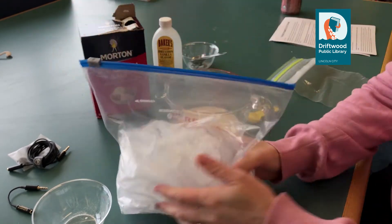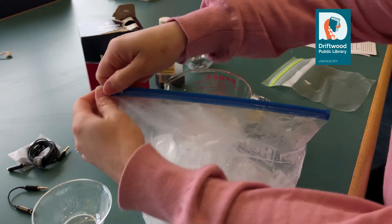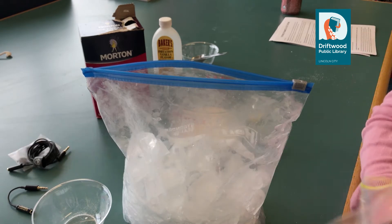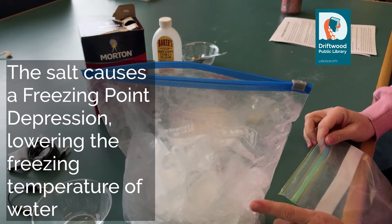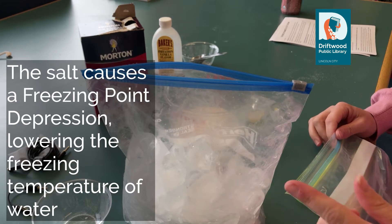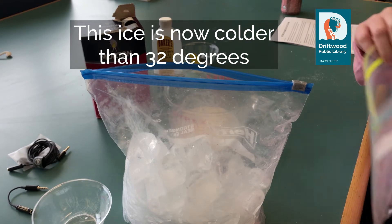So I'm going to start by mixing up the ice. Now ice or water freezes at 32 degrees Fahrenheit — zero degrees Celsius. And when you make water impure by adding salt to it, that lowers the freezing temperature of water, which therefore makes this ice colder than 32 degrees, which is what we need to conduct our thermodynamic experiment.